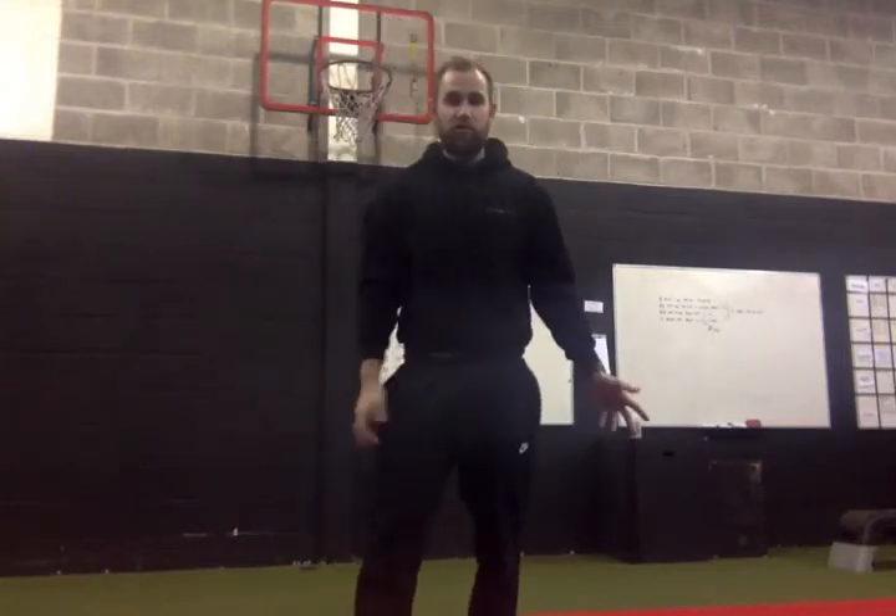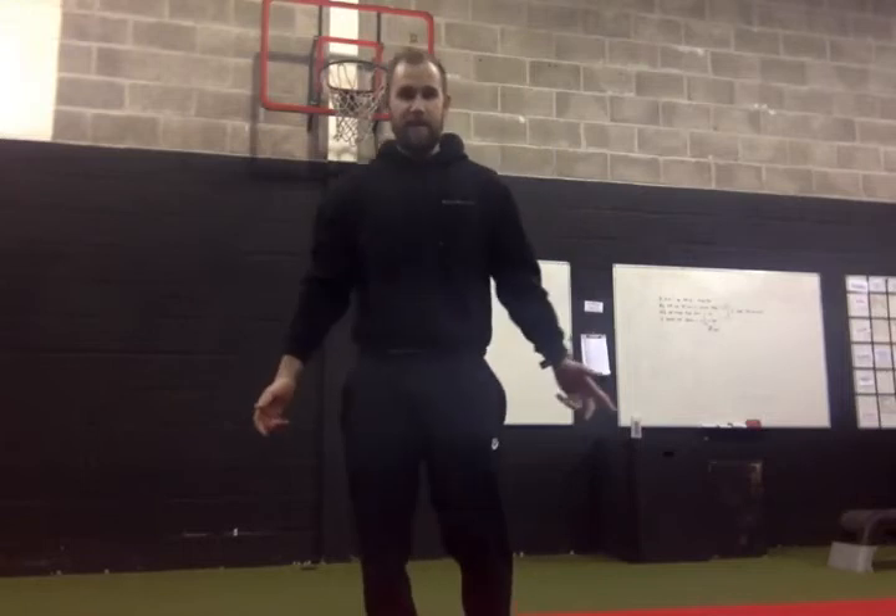Hey guys, Sam Wilson here from SOS Athletic Excellence. Lots of people ask me for workouts that they can do at home using no kit, just to get a big metabolic boosting effect on the body, boost that cardiovascular fitness, and just to feel like they haven't missed a workout.